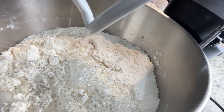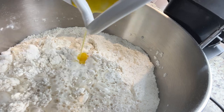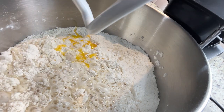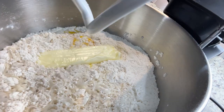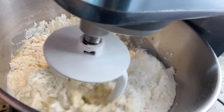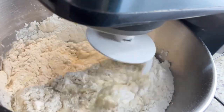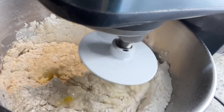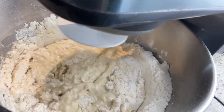I went ahead and cracked my egg, removed the eye, and then I'm going to add that into the mixture. After adding the egg, I'm going to go ahead and add a stick of butter — I'm just going to dump everything in there all at once. Then I'm going to turn my mixer on low, and as soon as it starts to combine I'll speed it up to medium.